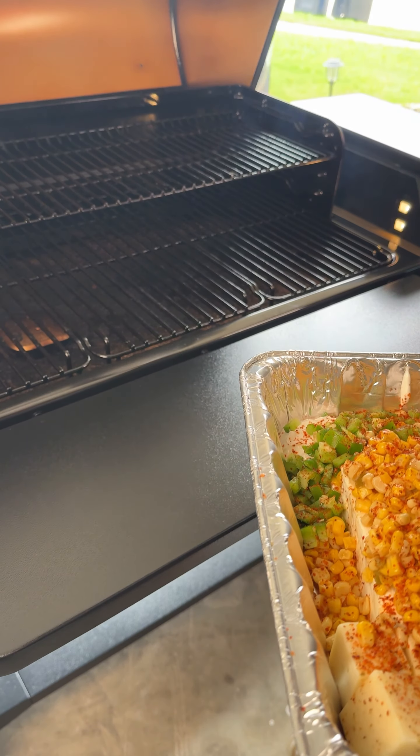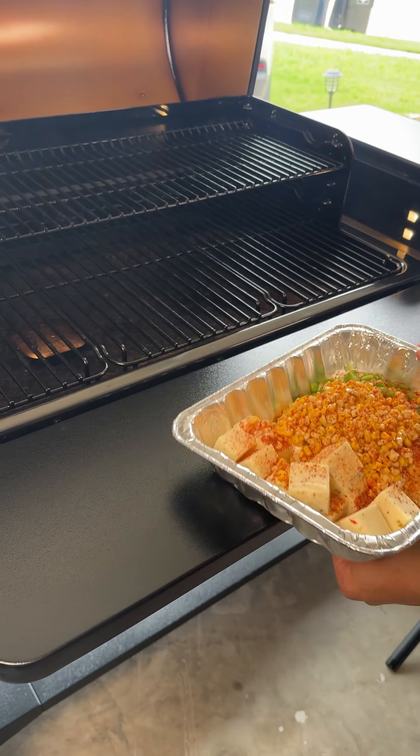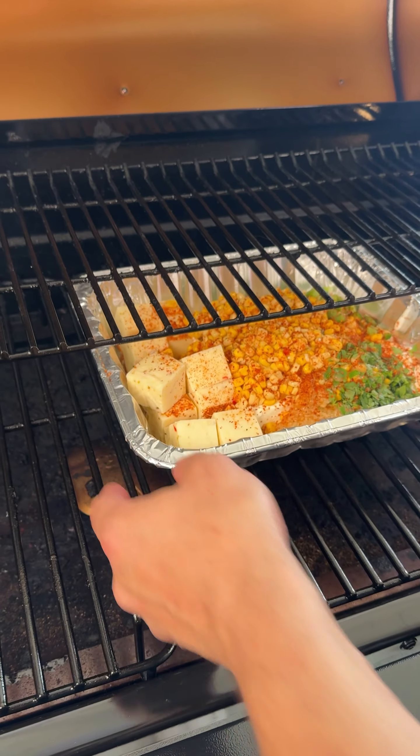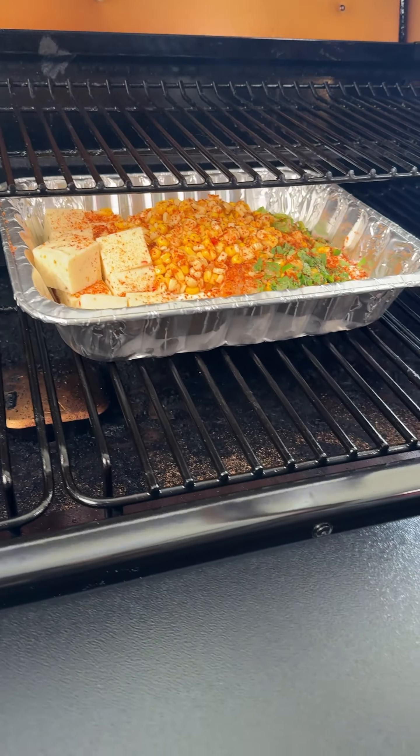Our smoker is preheated to 250 degrees — this thing is roaring. We're going to slide our street corn dip onto the bottom rack, close the lid, and come back in an hour to stir everything up.